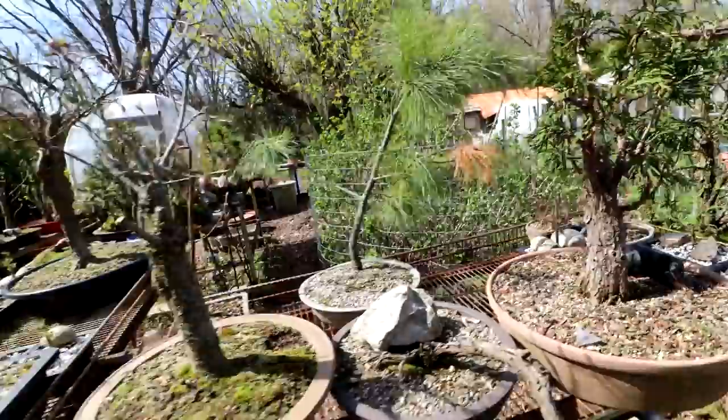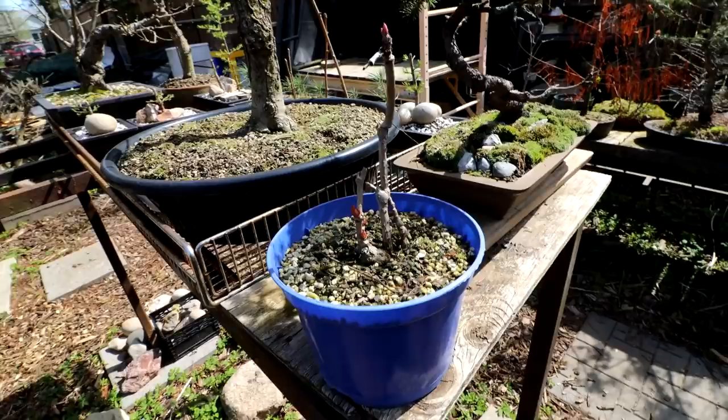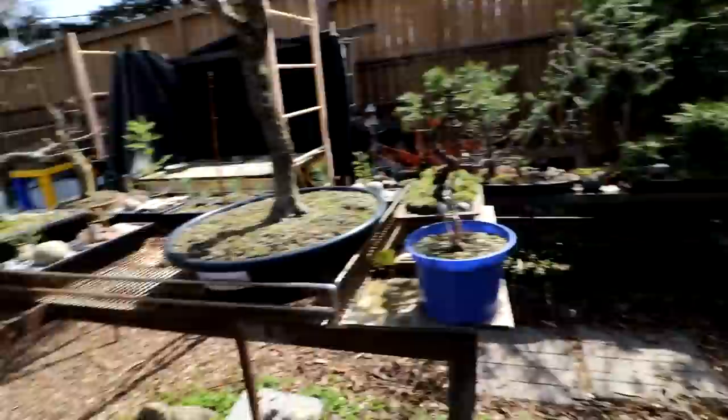I did cut my Virginia creeper vine back here — you can see all the buds on it, I just chopped off the long parts. Rather a strange looking bonsai at the moment, but I like it anyway. The birch tree here — paper bark birch — is coming out. Not a whole lot budding out yet; all the larch trees are in and the needles are looking good.